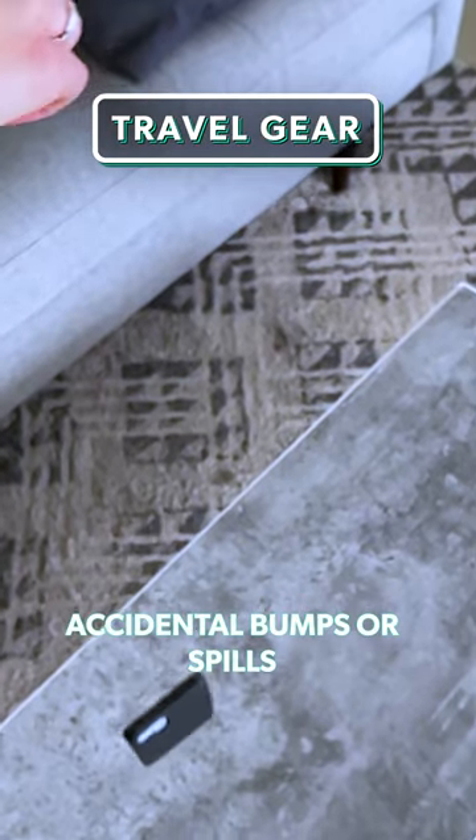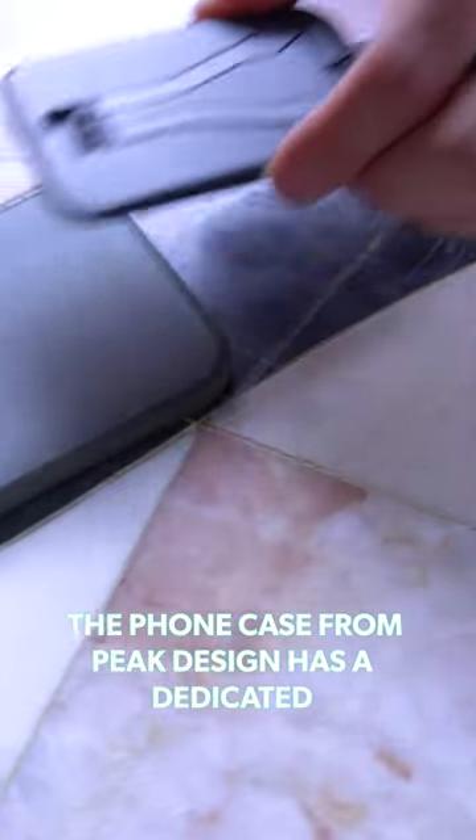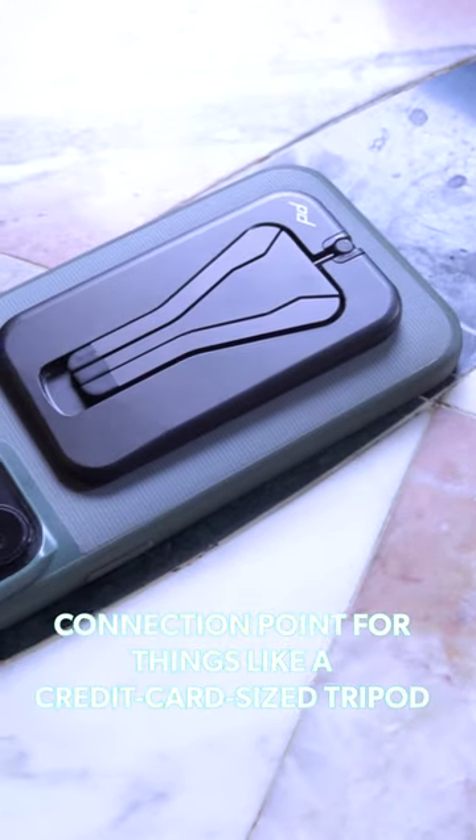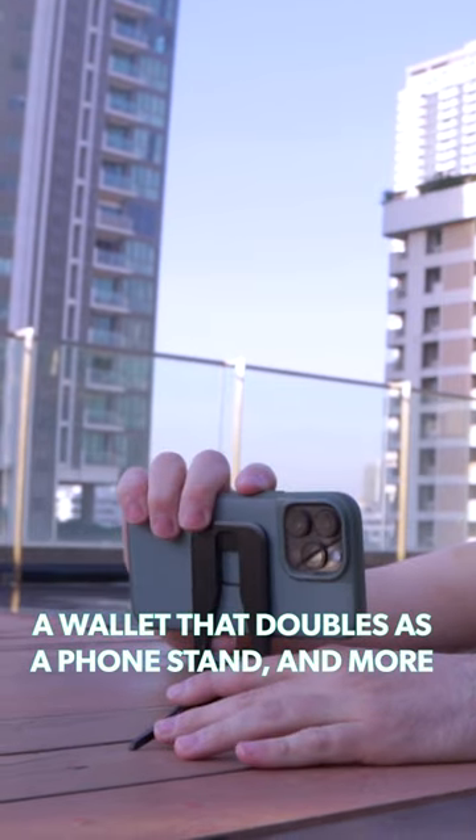While a case is essential to shield against accidental bumps or spills, it can act as an attachment point for other gear. The phone case from Peak Design has a dedicated connection point for things like a credit card-sized tripod and a wallet that doubles as a phone stand, plus a lot more.